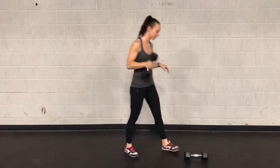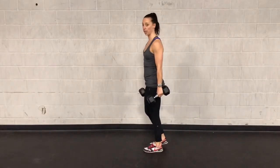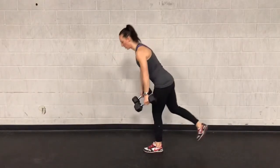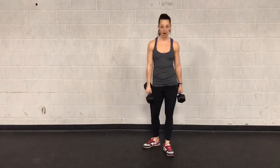We're doing 10 in total, so that's 5 per leg. For the single leg deadlift, grab your dumbbells in both hands, you're going to be on just one leg, go all the way down, punch the ground, come back up. Try to keep your back leg off the ground the whole time, so you're working on your balance too. You're going to do 4 on one leg and then 4 on the other.